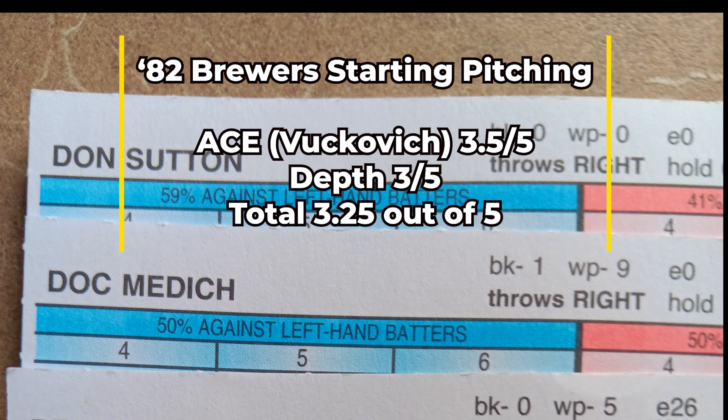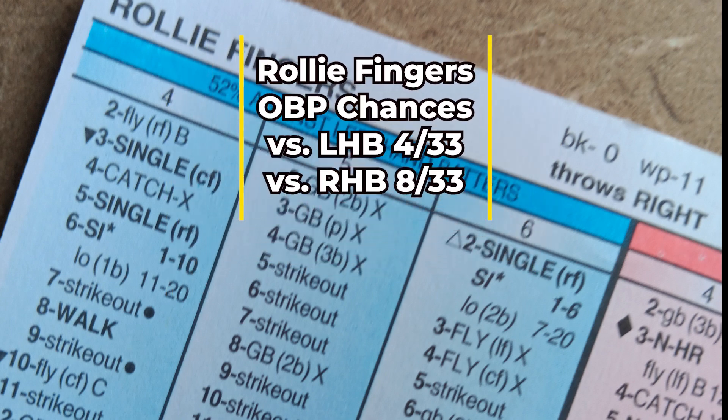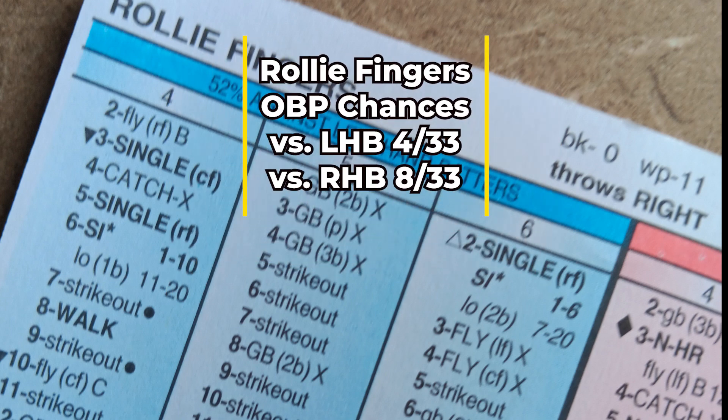Let's look at the bullpen, starting with closer Rollie Fingers. You can see his on-base chance numbers right there. There is a little bit of power on his card against right-handed hitters, which is something to keep an eye on.